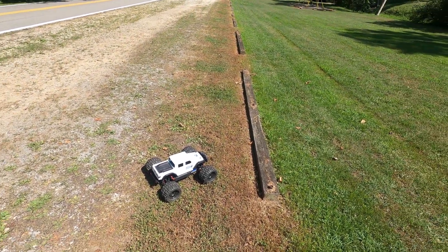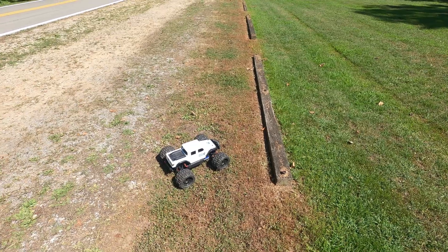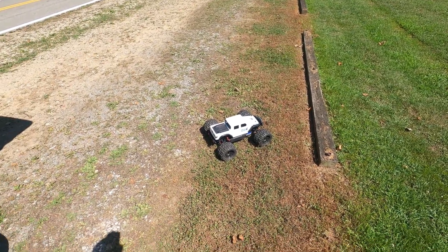Hey everybody, welcome back to the 1RC YouTube channel. Today we're going to do a little review of these Trencher 3.8s on Project Snail Mail.